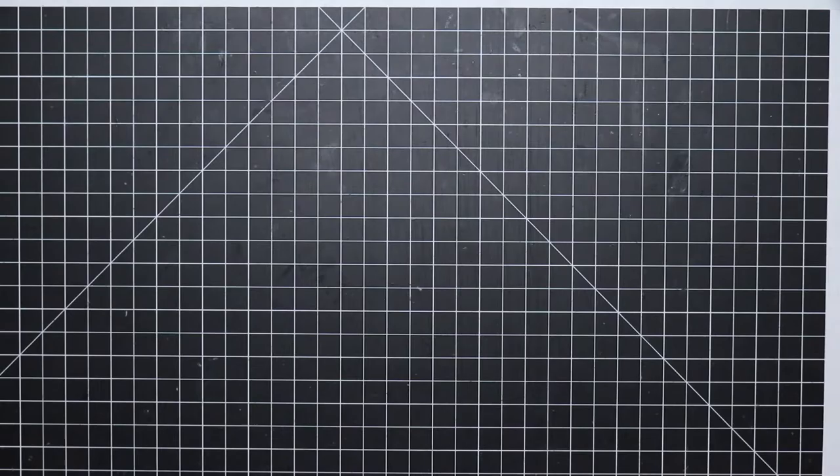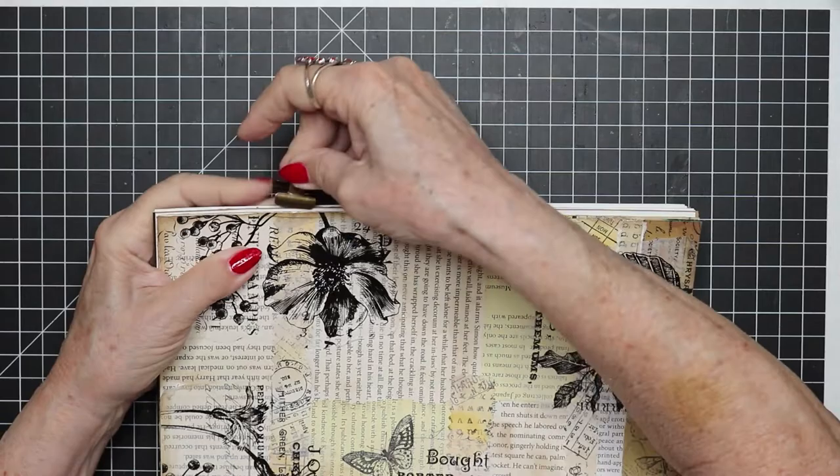That's the end of group one. I've got about five minutes left on this clip. So let's see how far we get into group two.